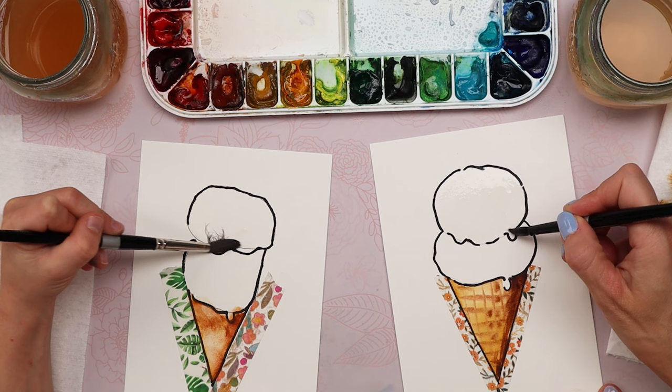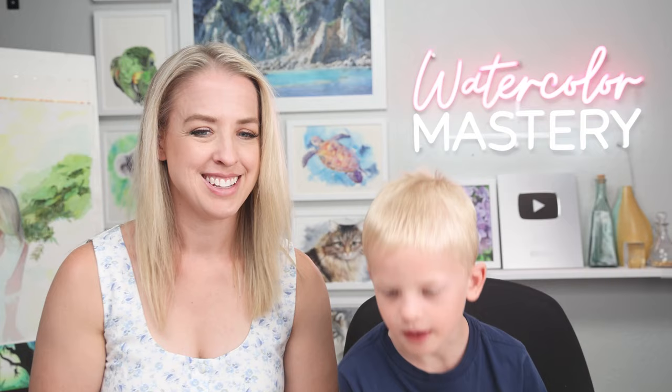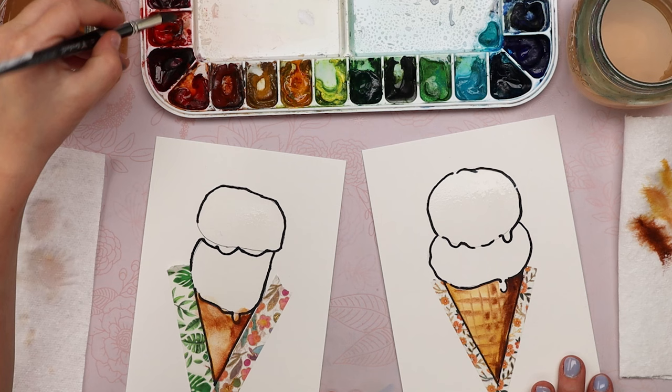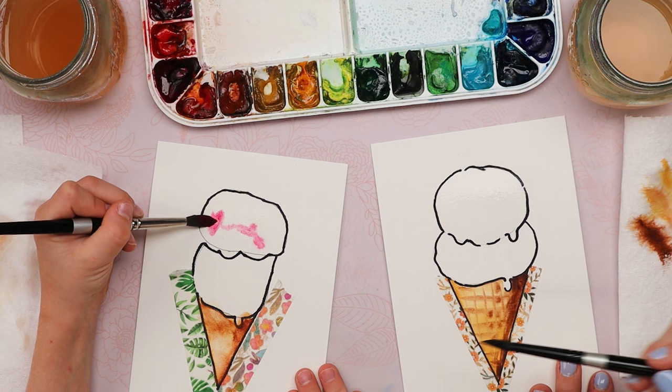A little more water — you can make it more wet. Try not to scrub your paper, just lightly paint your water into the top circle. What color are you going to use? I'm going to use pink at the top. Scoop some of that out — not too much, just a little bit. Spread it around, and maybe make this part a little lighter. Put more paint on the right side where there's a shadow.